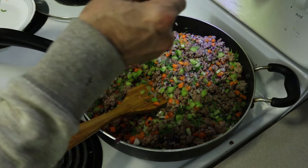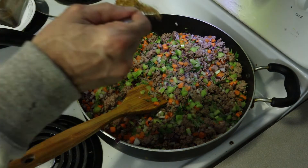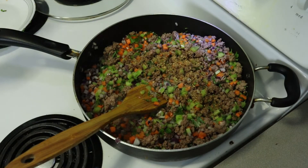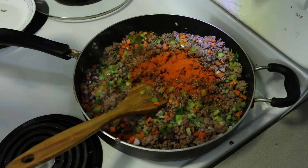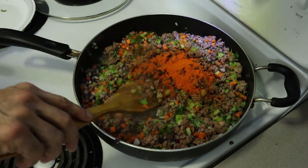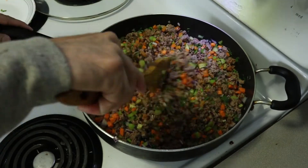Now I'm going to season it. A teaspoon of salt, some ground coriander — that's for the fusion twist — half a teaspoon of cumin, and also a touch of paprika, about a teaspoon. I'm going to let it cook with all the spices.